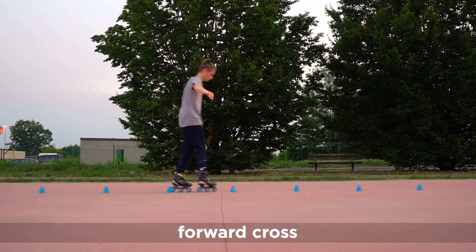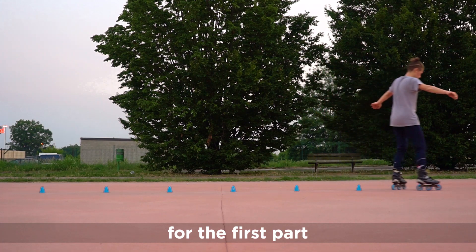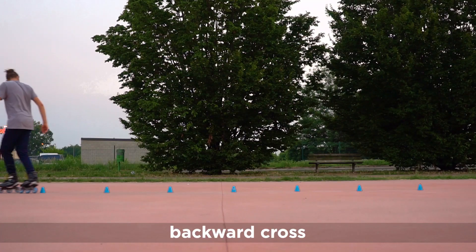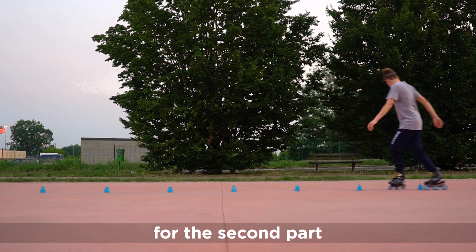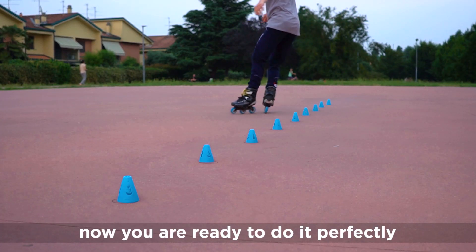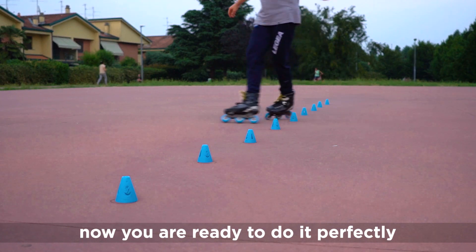Forward cross for the first part. Backward cross for the second part. And now you're ready to do it perfectly.